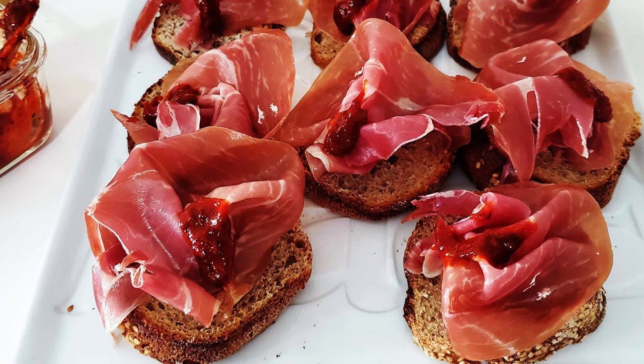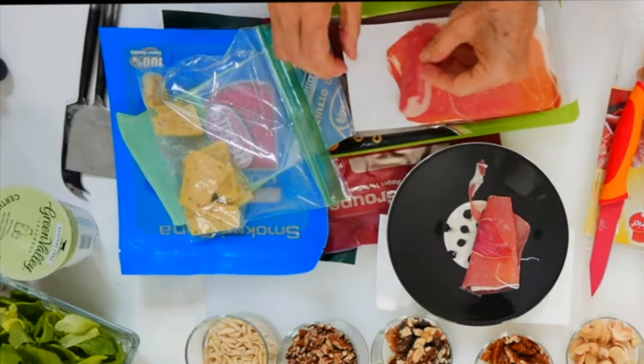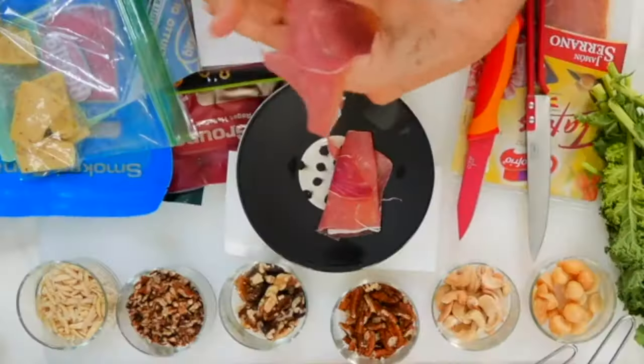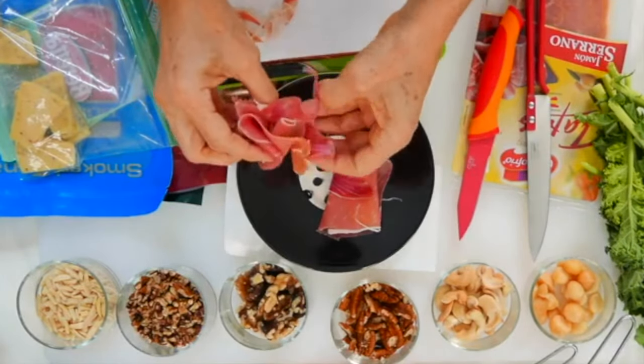Hi, this is Chef Pachi, and today I have a quick bite for a snack. With some prosciutto, all you have to do is remove some of the excess fat, fold it in half, and turn them. That way, you have a flower-looking piece of prosciutto from each slice.